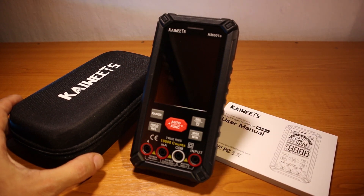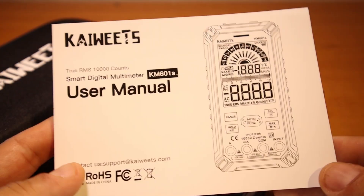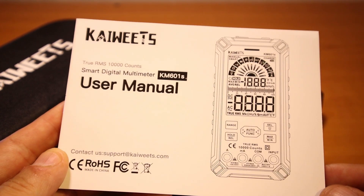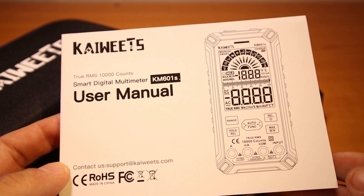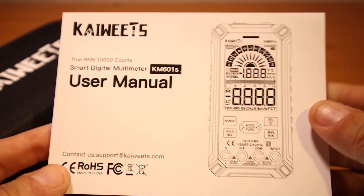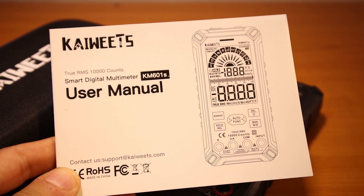So let's have a closer look at everything we have in here. First thing, we have the manual, which is always a good thing to read, to make sure that you're not going to break your multimeter right after you purchased it. Take a quick look, see all the functions and all the precautions you have to take when using the multimeter, because it's a good idea.